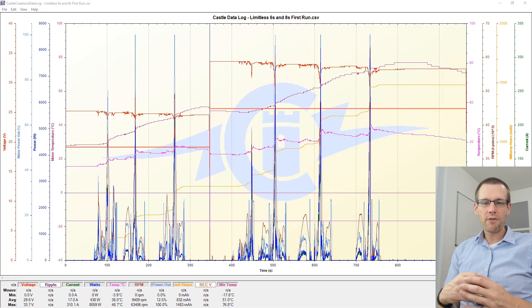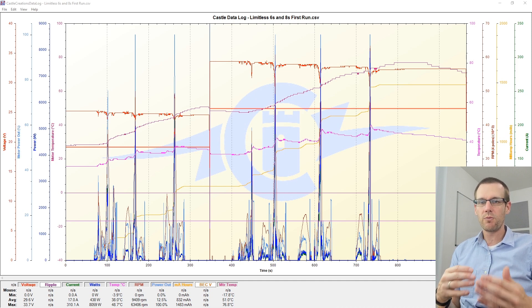Let's dive into it and understand the data lock, go through a bunch of parameters so we can see the type of performance and changes that we need to make for our second and next run. Here is our graph. We're going to be taking a look at a bunch of parameters here and talking through what we see in the very first pass that we made with the Limitless.